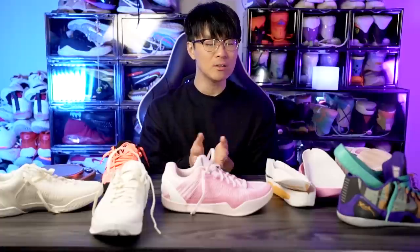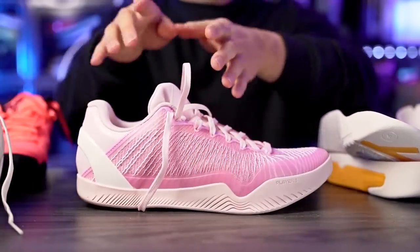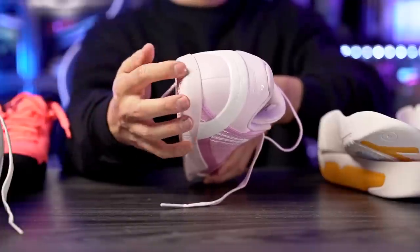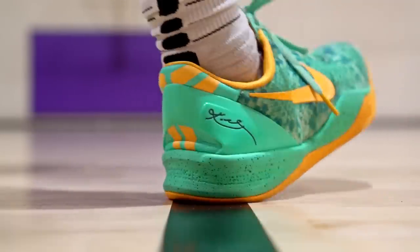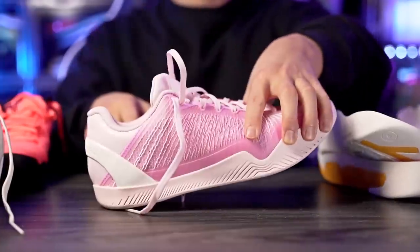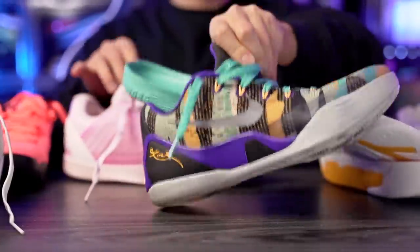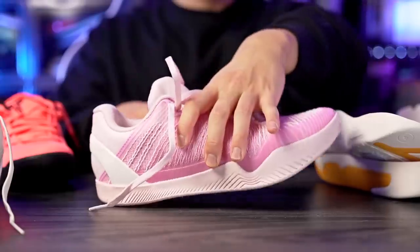Moving on to heel-to-toe transition — it's very much like the Kobe 11 or Kobe 9, which I'm not a huge fan of. Because of the design in the heel, the drop-in midsole is just rubber, so we don't really have a soft midsole. The Kobe 8 is actually foam so it's a little softer and doesn't clunk, but the Kobe 9 and Kobe 11 EM feel a little clunky in the heel. It's a minor thing — a lot of people love playing in those shoes.